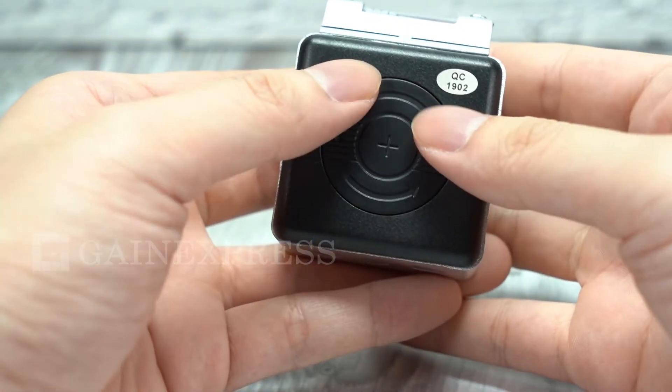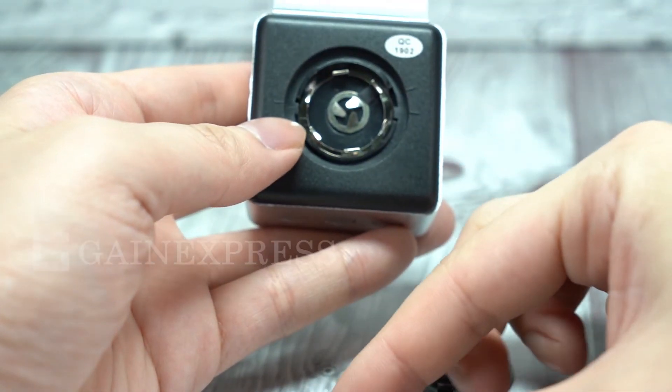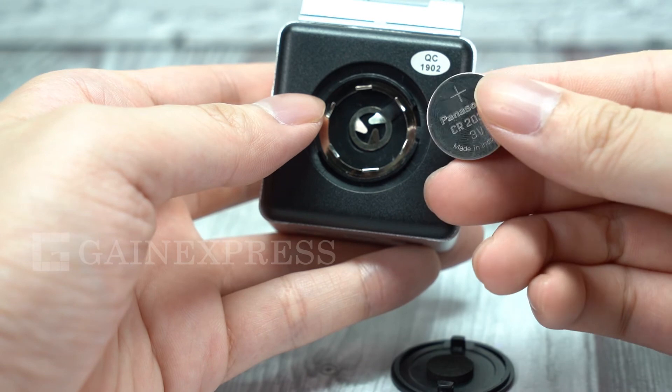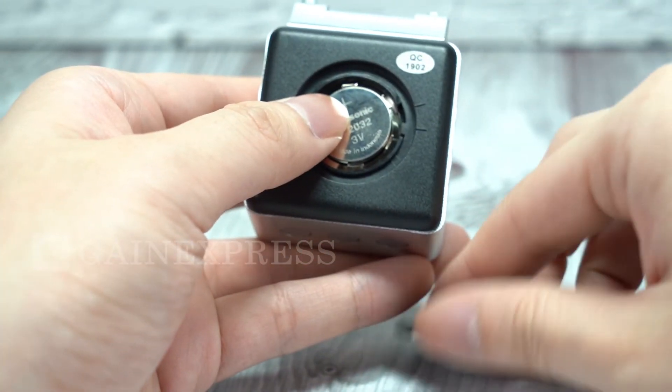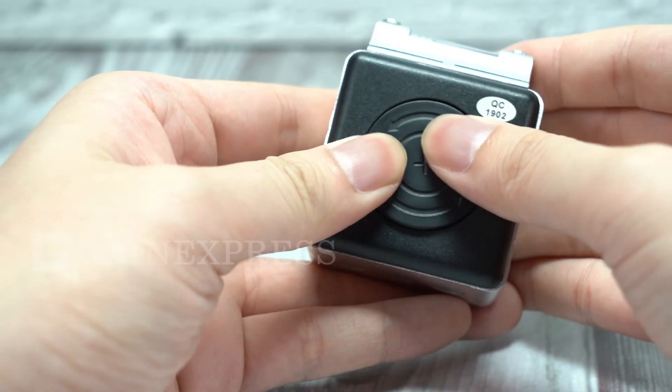To place the battery, simply rotate the battery cover in the same direction as the arrow on the cover, then put in the 3V CR2032 lithium battery. Put the battery cover back by rotating it in the opposite direction of the arrow.